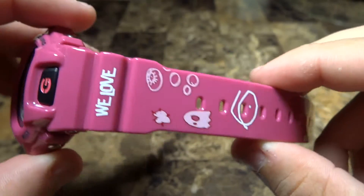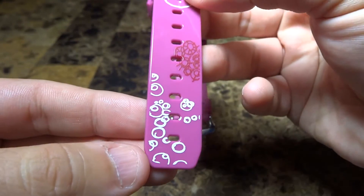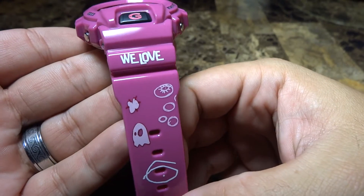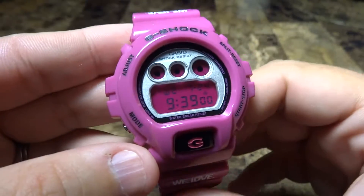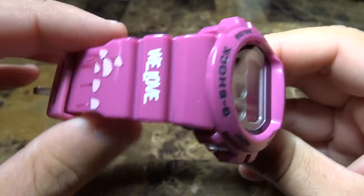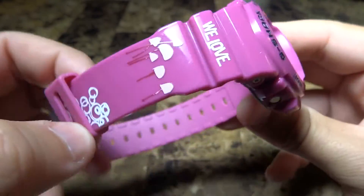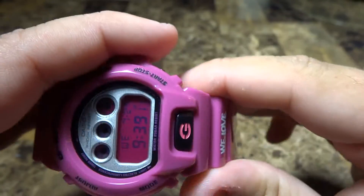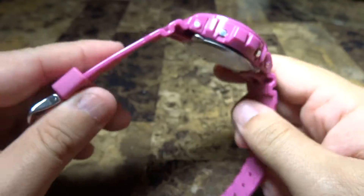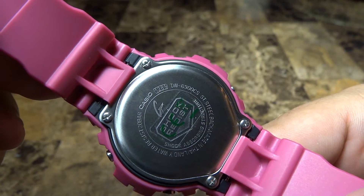I just wanted to show you the nice details on the band — the We Love collaboration. Big shoutout to Mr. Mike Hughes in the UK for alerting me that this piece was available out there. I really do appreciate it, Mr. Mike Hughes.